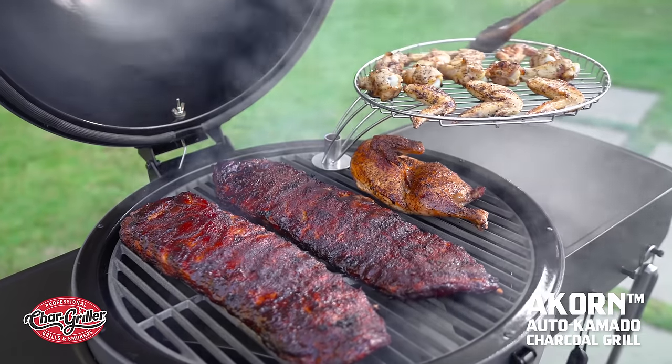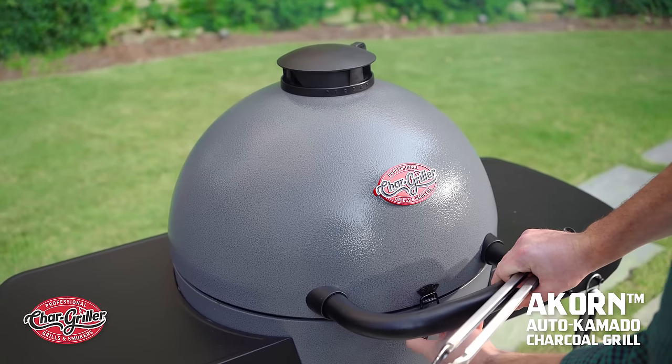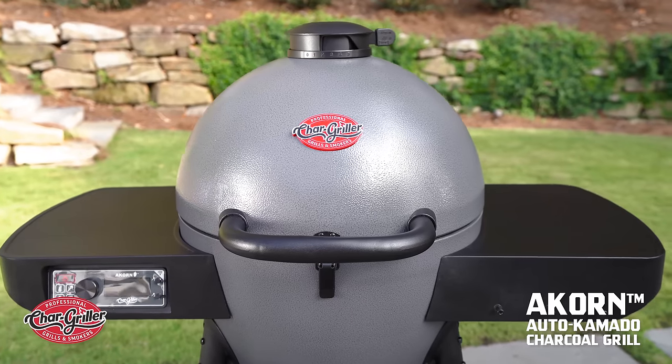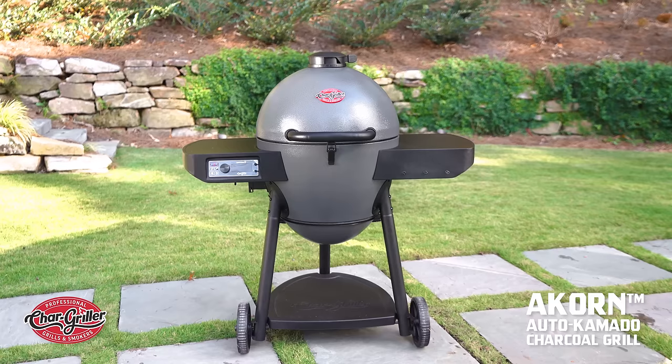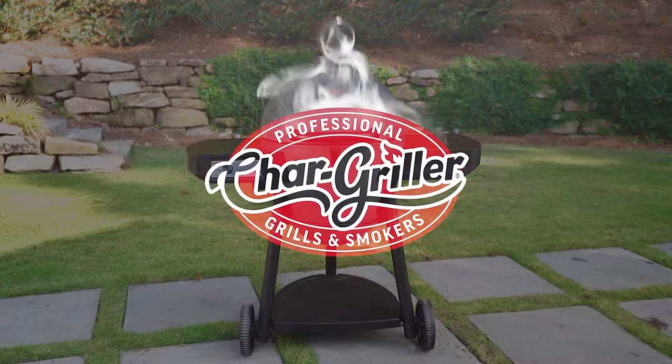Be sure to join the Chargriller community and share your Acorn skills with us on social. Versatile, easy to use, and now fully automated — that's the Chargriller Acorn Auto Kamado. Get your Acorn Auto Kamado charcoal grill and smoker today. Chargriller: seriously hardworking grills.